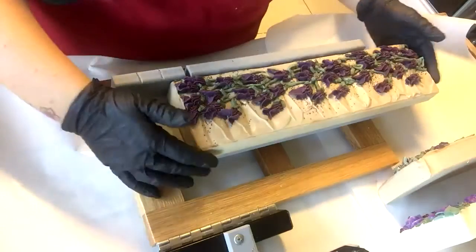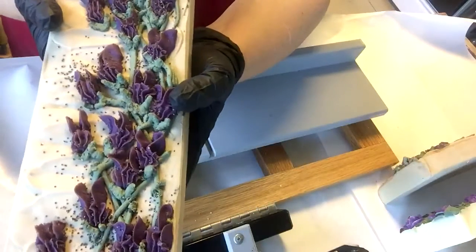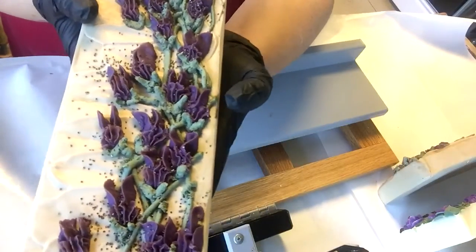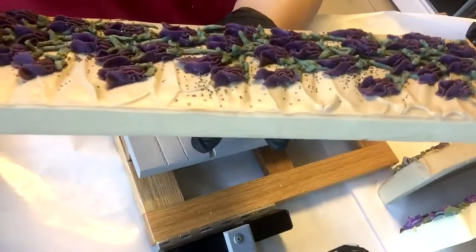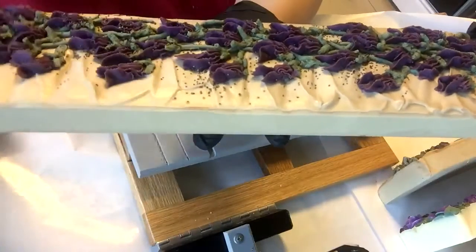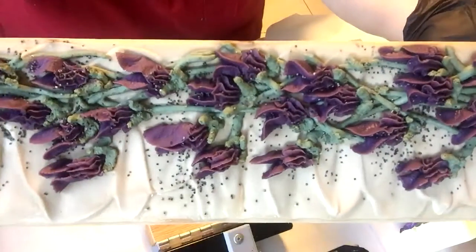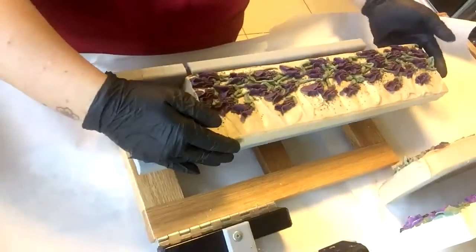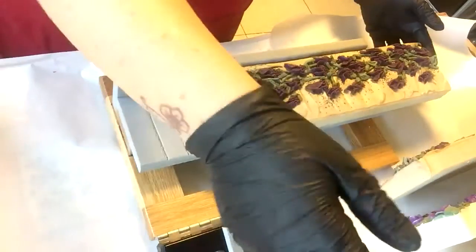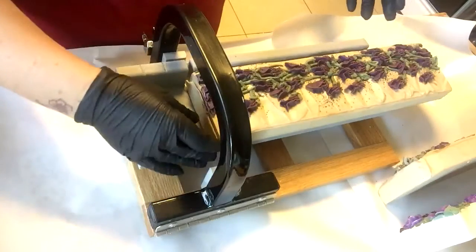So without further ado, this is Fairy Tale. I did it with different coloring and I hope it's going to turn out like a light caramel. I added a lot of titanium dioxide because this scent does discolor, and there are some poppy seeds on top. Let's see how it goes — we'll just trim off the end a little.